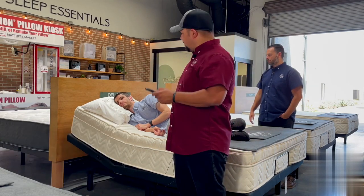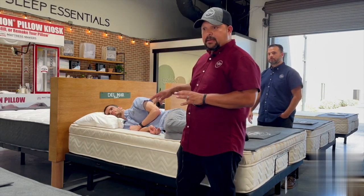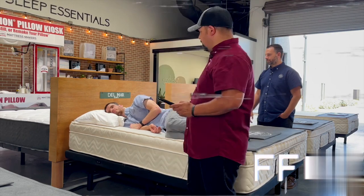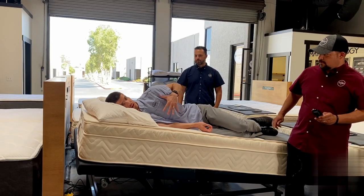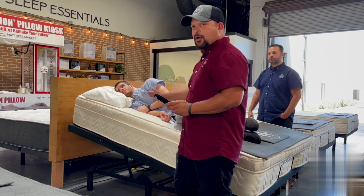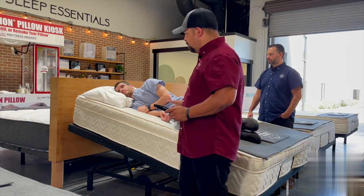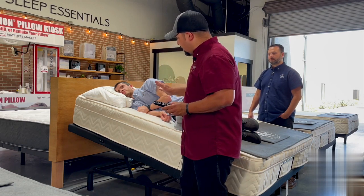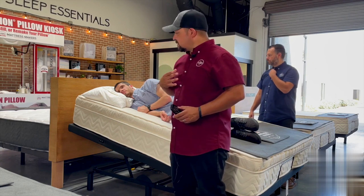Now I'm going to show you why I recommend an adjustable base like this one. We're going to go with a flat tilt and see how it keeps everything straight while still getting Daniel elevated where he needs to be. Daniel, how does this feel? It feels good — my back still feels very straight and supported, I don't feel pinched at all. This shows you how high you can go with a base like this without any pain or kinks. It can take care of breathing issues and acid reflux while keeping you straight.